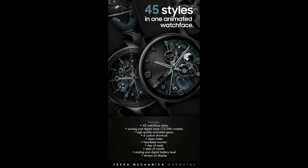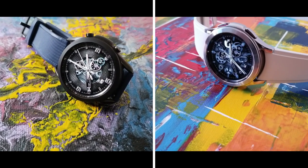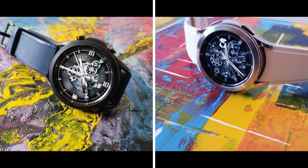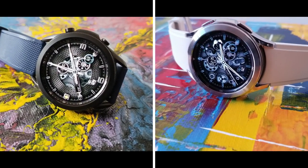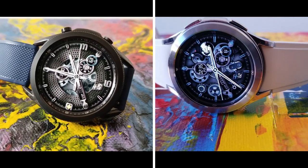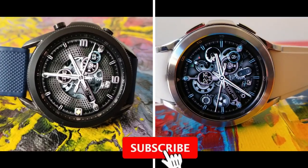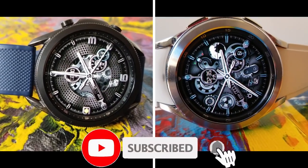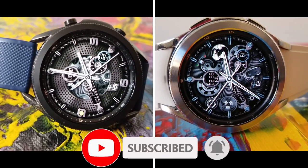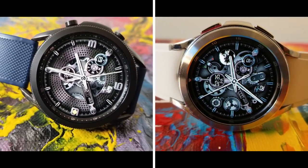That's a wrap for this gunmetal version in the Terra Mechanica series. If you want a chance at adding this classy 3D design to your collection, make sure you click on the links down below in the video description — that's where you'll have a shot at picking up a code for either your Tizen or Wear OS device. Thanks again for watching, for supporting the channel and the developer, and make sure you smash that like and subscribe button before you leave.